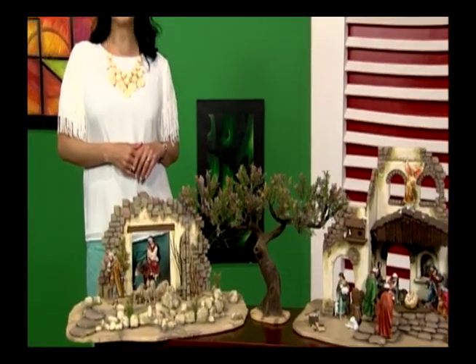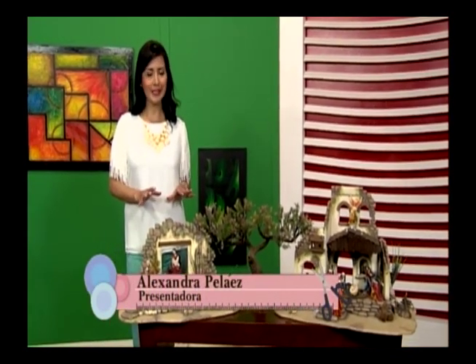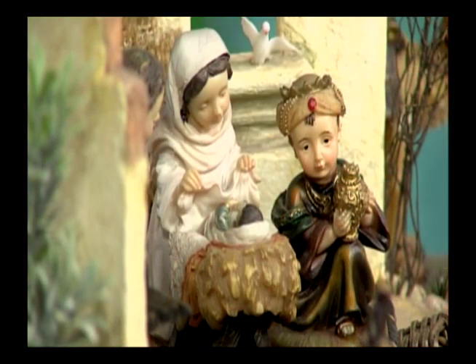Bienvenidos a Aprende y Venda. Hoy tenemos de nuevo a Orlando Tavares, quien nos va a enseñar a hacer algo muy importante que siempre necesitamos en nuestros pesebres: las luces LED. Le damos una cordial bienvenida. Gracias, Alexandra, por invitarme al programa y estar nuevamente en contacto con ustedes en casa.